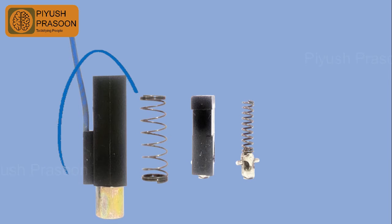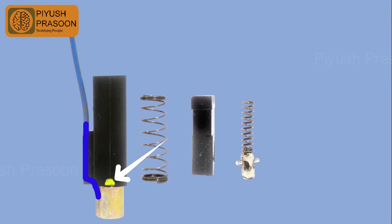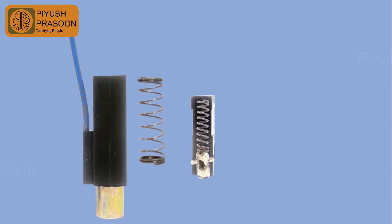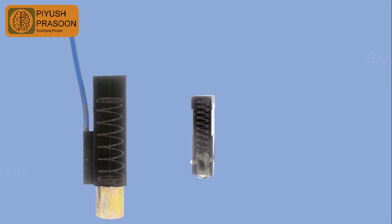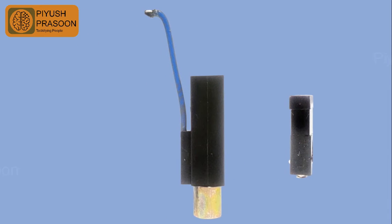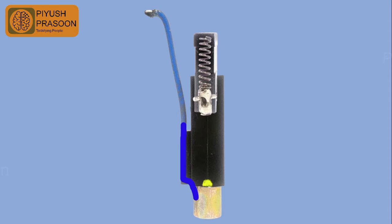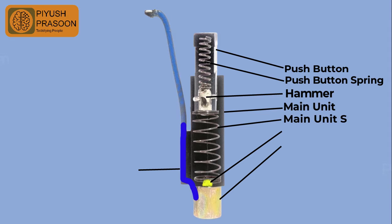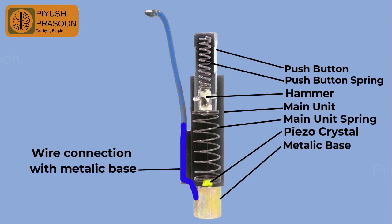If you could observe the main unit, the piezo crystal is highlighted in yellow sitting in the base of the unit, and the blue colored wire is connected to the metallic base of the main unit. Now let's reassemble: the spring with hammer will go inside the push button and the normal spring will go inside the main unit, and further the push button will go inside the main unit. You can now see the exact position of all the parts — here is the well-labeled diagram of the unit, you can pause the video and have a look.